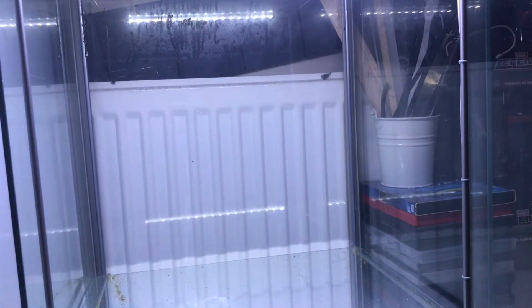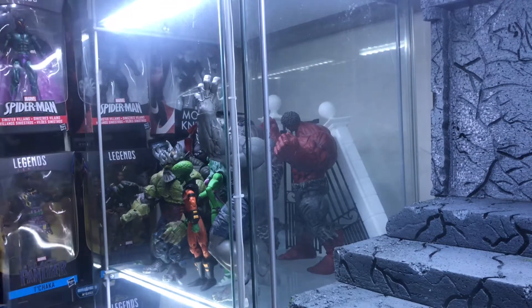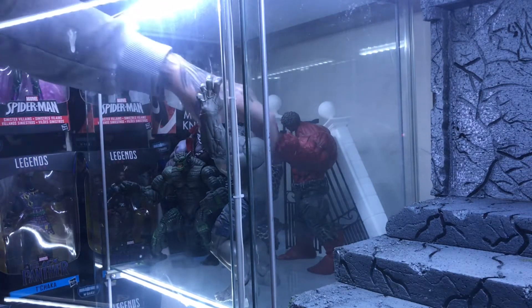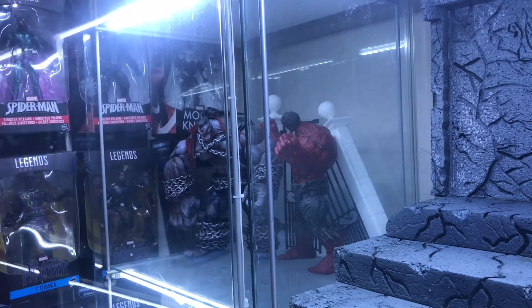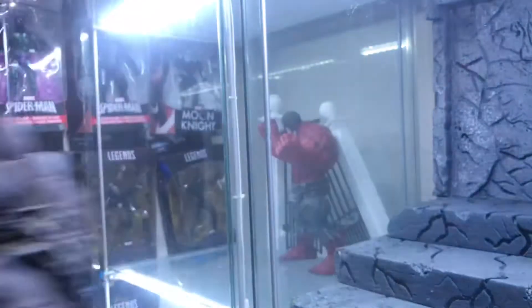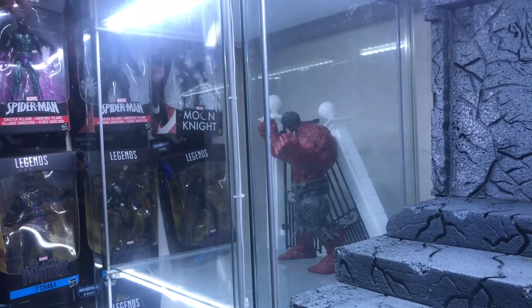I'll just set all this up on the other shelf, and then I just need to get these out. Just stop on the side of the door for now. I'm trying not to wake anyone up. This is a bad boy figure — bad boy price as well to buy them nowadays.